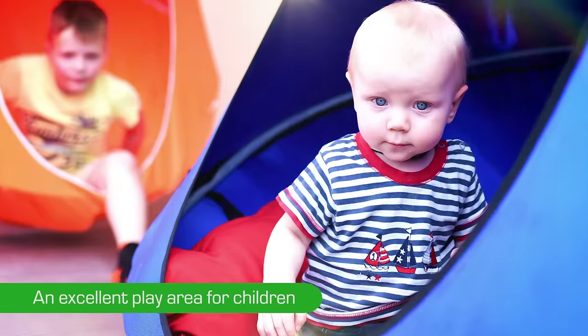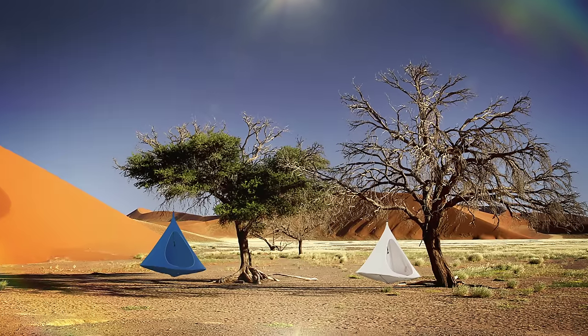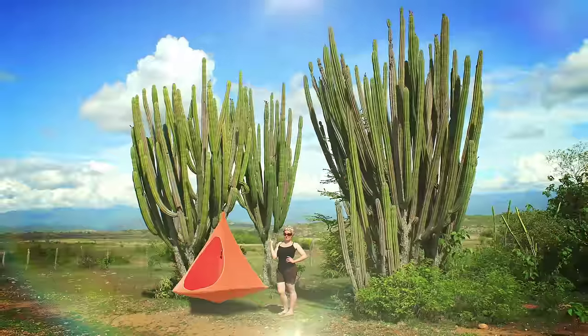This is an excellent play area for children. Now they can have their own little house. Our hammock is absolutely injury safe. It has no sharp edges.